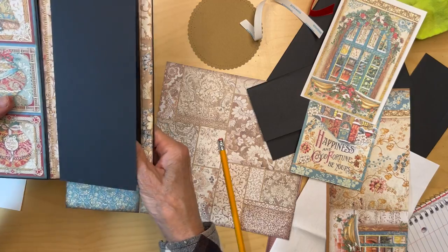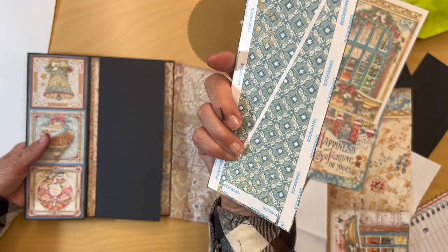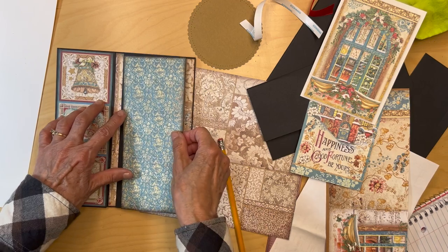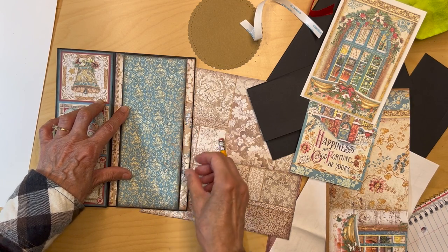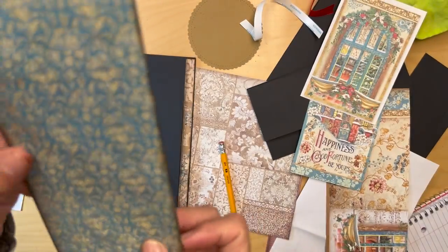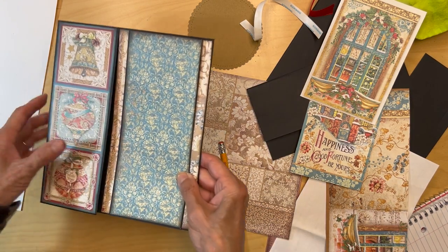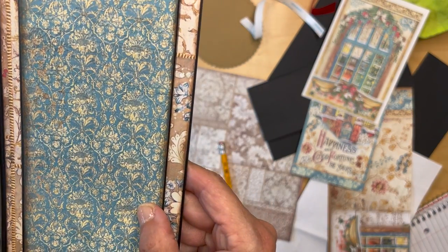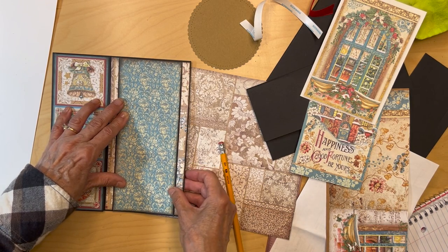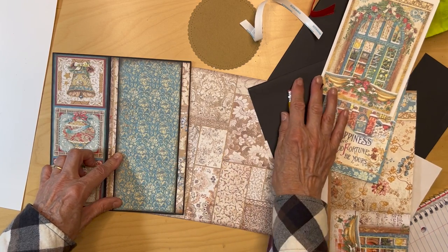Once that flap is in, you're going to get this paper from the eight by eight — I believe it's from the backgrounds. This is the back of it and you'll cut a piece that fits in here. Make sure that side is up; I think with the flowers going in that direction is the right way.